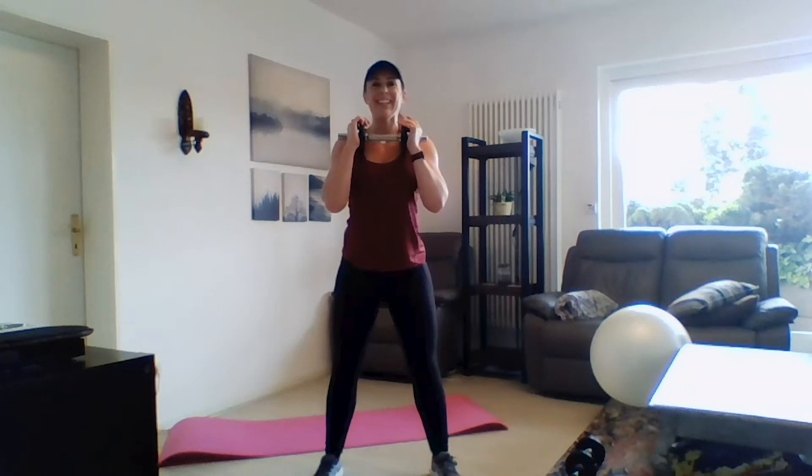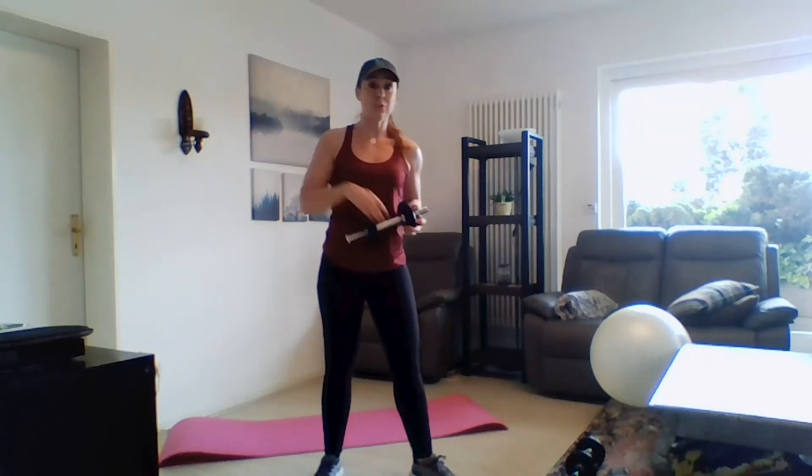It's a superset — just two exercises back to back — so we're going back to that 3-2-1 squat. Keep your chest up nice and proud: 3-2-1 and then explode up off your heels. Let's do one more, and then back to our row with our tricep kickback.